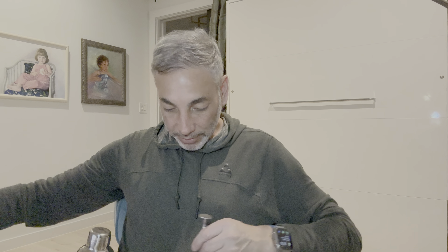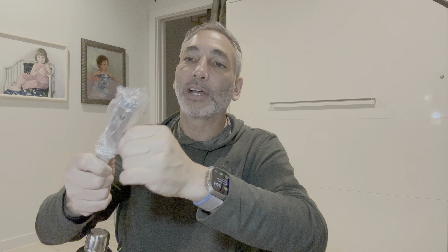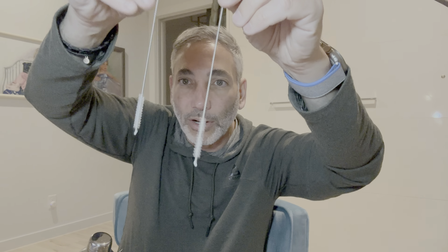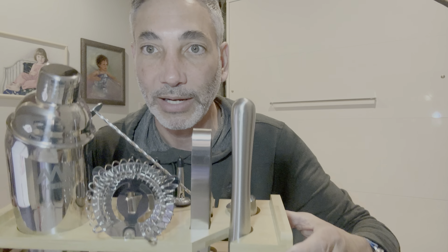Then we have some ice tongs. Most of this stuff I never use — I'm just going to grab the ice — but here we go, ice tongs, and there's a place for them right there. And then we have two of these which are little straw cleaning brushes. I don't even know where those go, but we're out of space at this point.